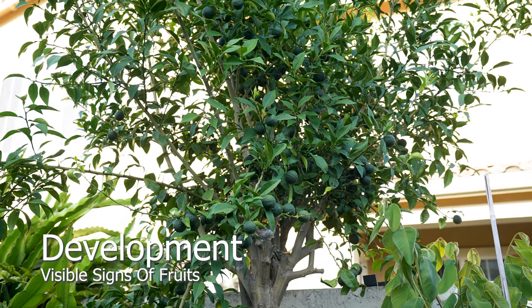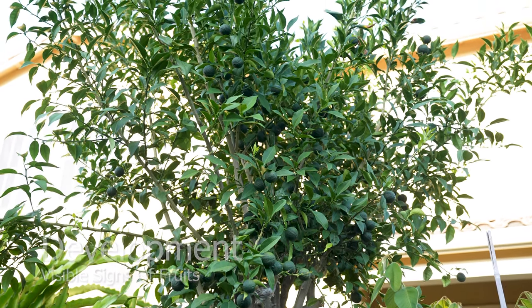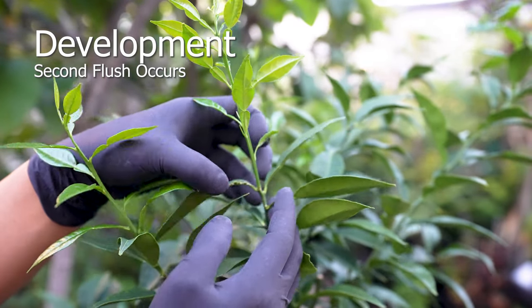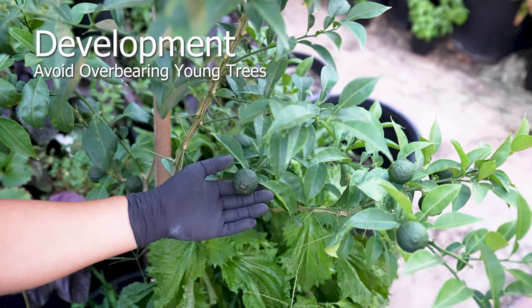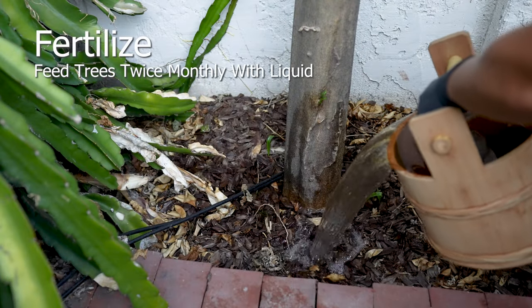After three months, you'll see visible signs of fruits. At this stage, they'll need to be fertilized two to three times a month as they become very aggressive eaters. If you decide to thin all the fruits from your tree, you'll notice a second flush — this is a great approach for trees less than five years of age. Once they're fully mature, you'll be rewarded with a delicious bounty. Trees younger than five years are able to bear a reasonable amount of fruit but it heavily impacts their growth.